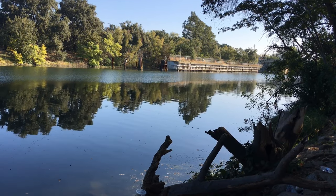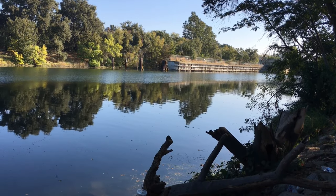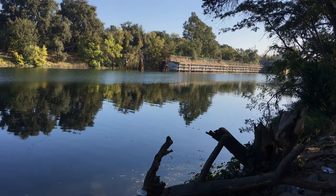Sorry for the limited footage, and I hope to see you guys in the next Yeflex Outdoors video. All right everyone, have a good one. Peace.